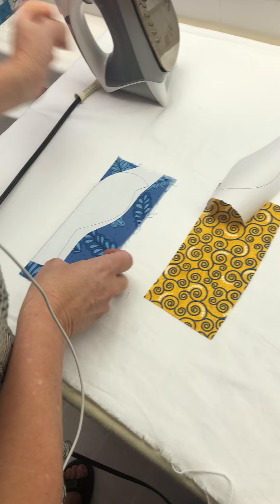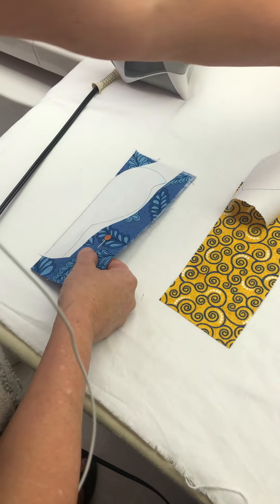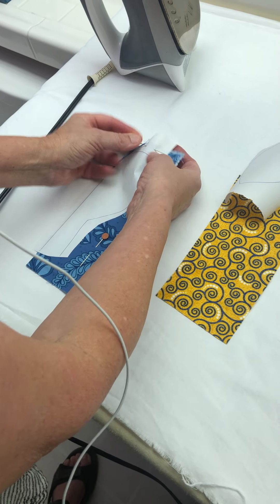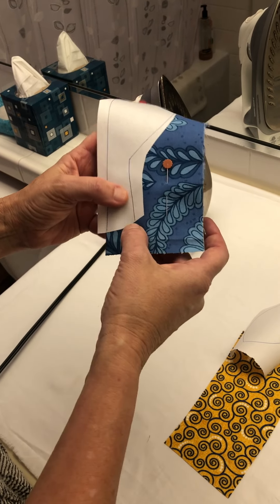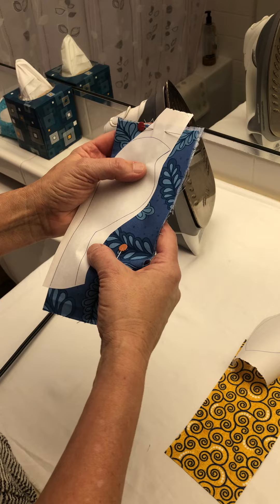That's ironed on really well. Then take a pin and pin the fabric together, because as you're cutting it, you don't want it to slip and fall apart. As you're trimming, hold your thumb all along the edge here, so that you're making sure that the fabric is not separating as you trim it.